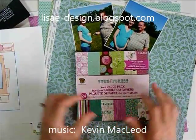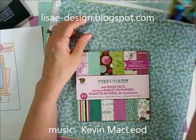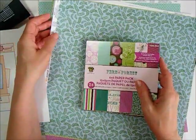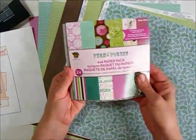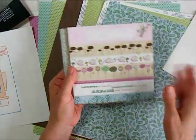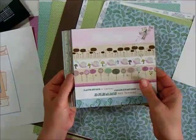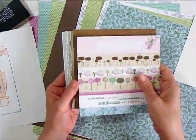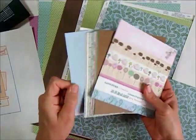Hi there. For today's page, I have a couple of photos that I want to scrap, and I'm going to be working with Little Yellow Bicycle's Fern and Forest collection, the girl version. I have several of the 12x12 papers, but I also have the 6x6 paper pad for this. The way these come is they're loose in a pack, not in a pad like a lot of the 6x6s, but the paper is really good, heavy quality. It is double-sided, and you get two of everything.